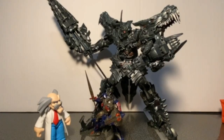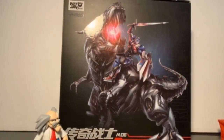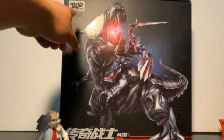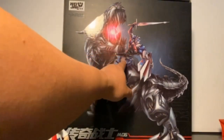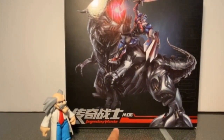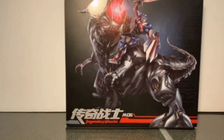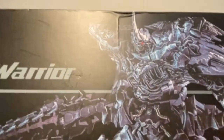Let's take a look at the packaging, the accessories, and then Grimlock himself. This is Grimlock's packaging. It does say Wei Jiang there, and features Grimlock in his robot mode with Prime proudly riding him. At the bottom it says M06 Legendary Warrior. At the top there's a nice image of Grimlock in his robot mode.